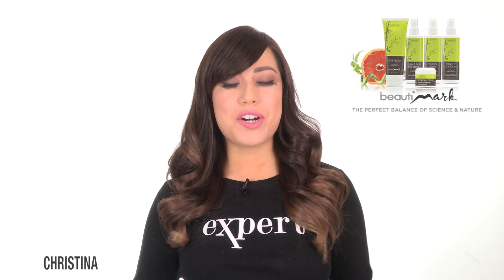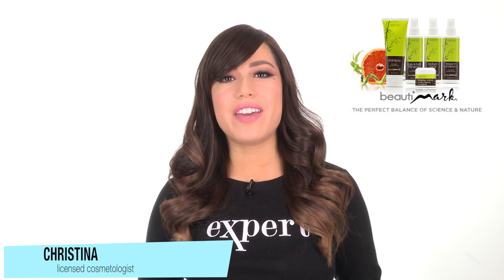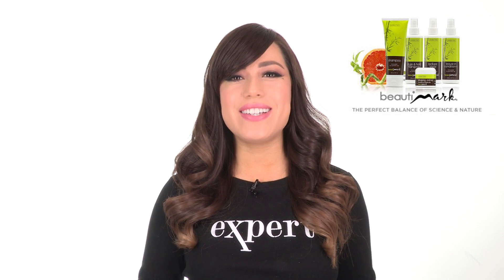We recommend Beauty Marks Care Products for synthetic hair to help extend the life and maintain the quality of all your wigs and hair pieces.